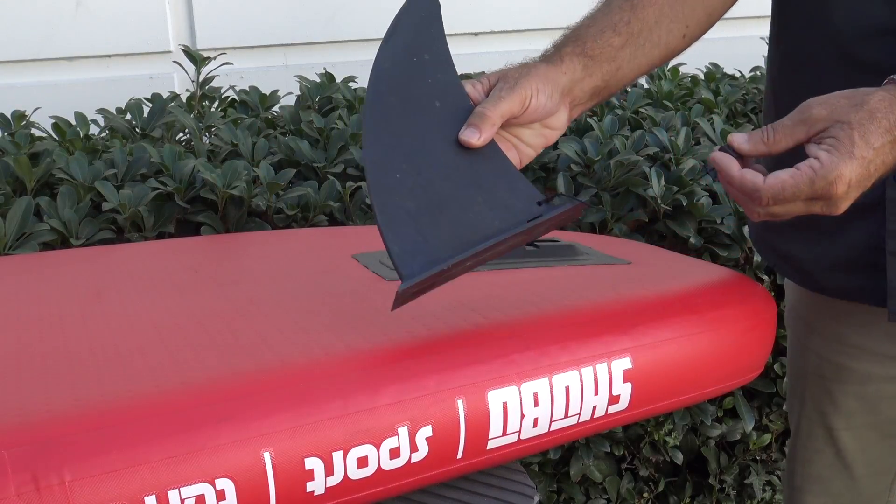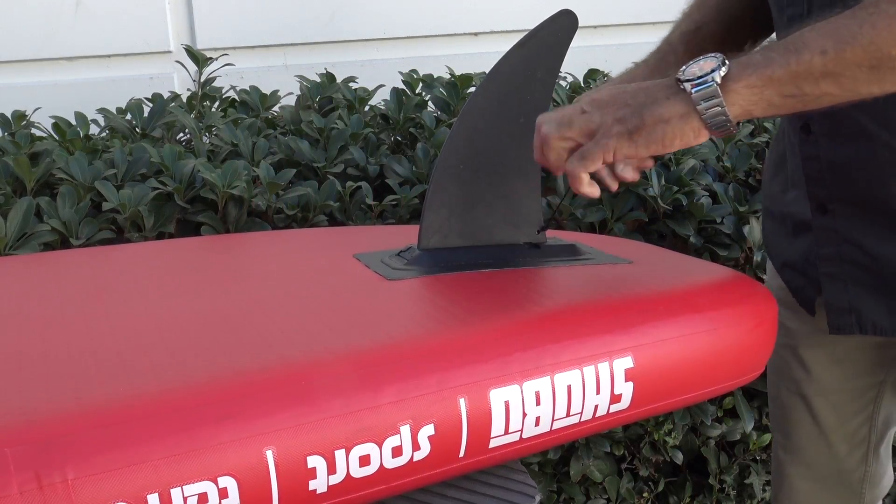The fin set includes a single slide-in fin box and dolphin center fin for quick setup.